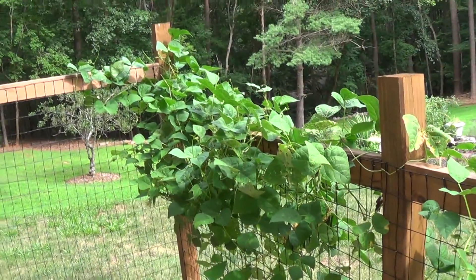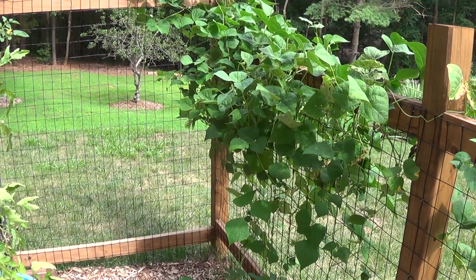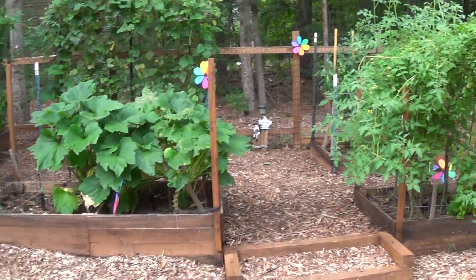We haven't been able to harvest anything from the new pole beans, but the beetles have kind of gotten into them so we've had to try to spray to keep the beetles off. Hopefully we'll have a little bit of green beans soon. Anyway, that's the update on the garden.